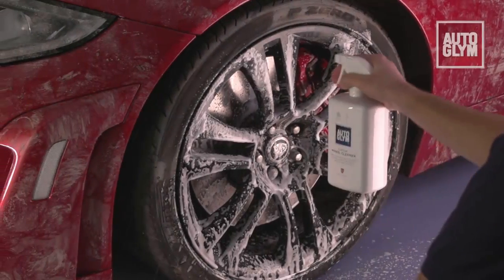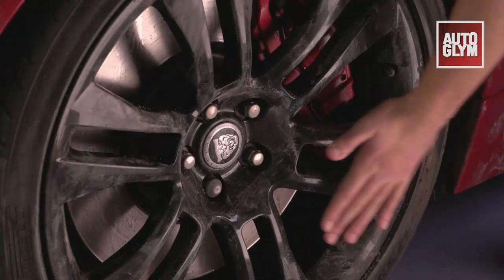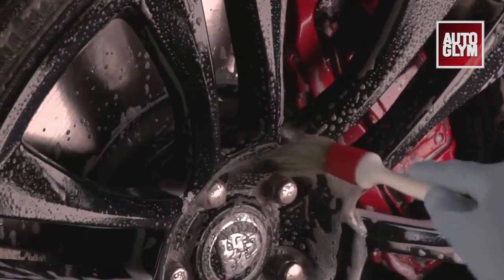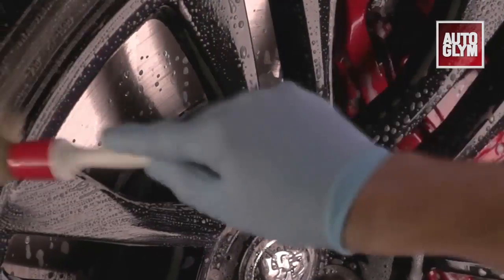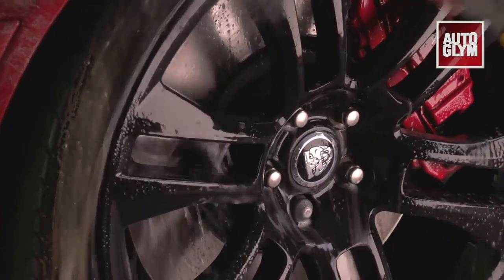Some wheels require a gentle cleaner. Custom Wheel Cleaner was developed with these sensitive surfaces in mind. Apply to cool wheels from the bottom up, cleaning one at a time. Agitate with a wheel brush until all the dirt and brake dust is removed. Rinse thoroughly before moving on to the next wheel.